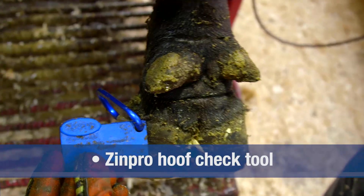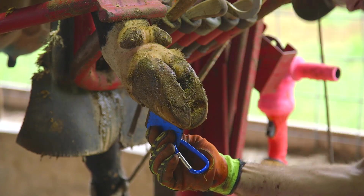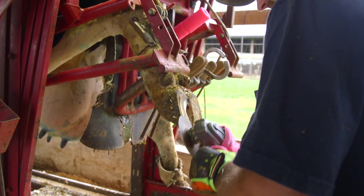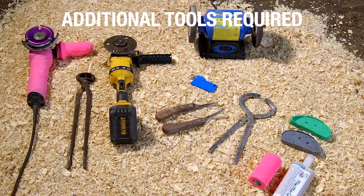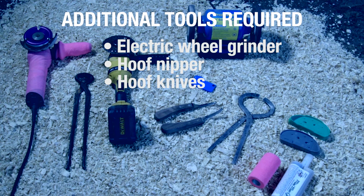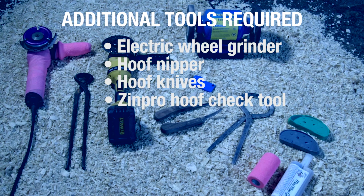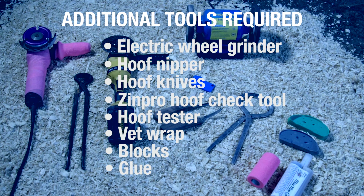Here are the tools you will need to make your hoof trimming process efficient and successful. The Zinpro Hoof Check Tool was developed with three key elements in mind: ensuring proper claw length while also maintaining proper heel depth and sole thickness. Remember, the difference between a good trim and a bad trim may be a matter of millimeters. Additional tools include a chipper wheel or electric wheel grinder to help remove excess claw horn, hoof nipper, hoof knives for modeling between the claws and for removing diseased tissue, the Zinpro Hoof Check Tool, and glue for adhering the blocks.